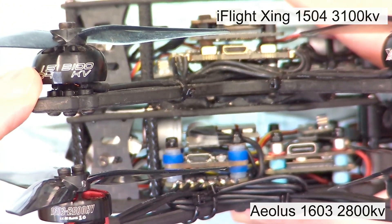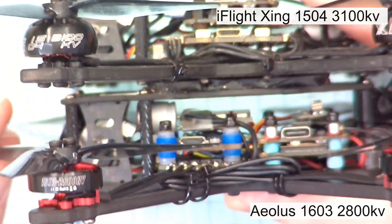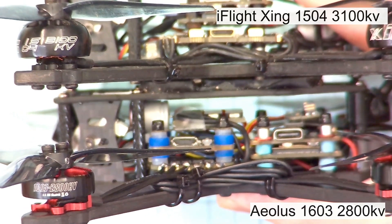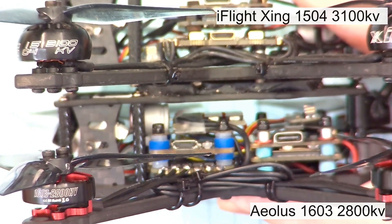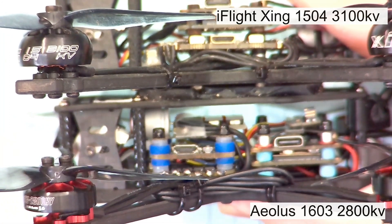This one here is my daily flyer for 3.5 inch freestyle. But what we're going to look at today is the Alios motor on the bottom. It's a little bit wider and a little bit shorter stator, and the stator volume is actually a little bit less than the iFlight Zing motor.